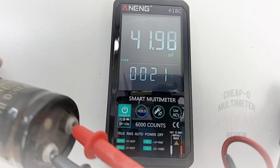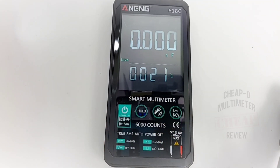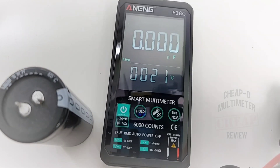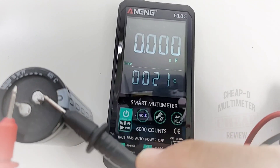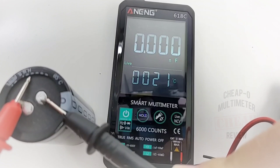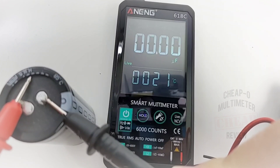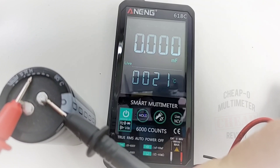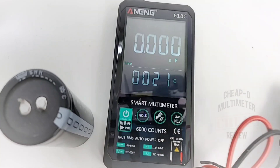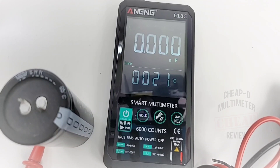Now why not try that 100 millifarad capacitor — you never know, right? It starts in microfarad mode, transitions to millifarad... and we are over limit. It's not going to work. Too bad, so sad — hey, it was worth a try. The 618C maxes out at 60 millifarad as advertised.